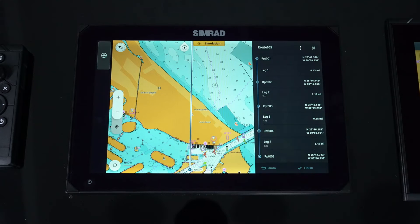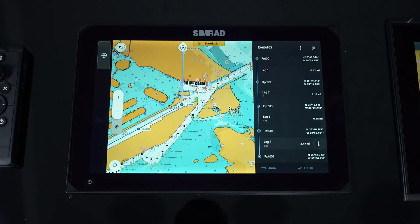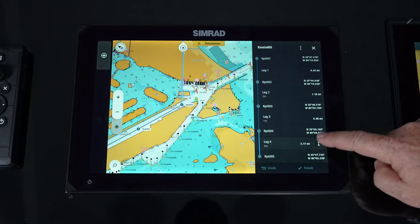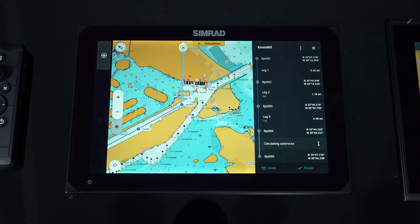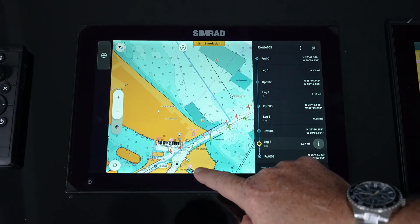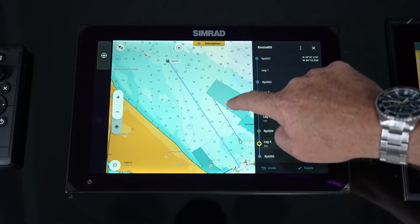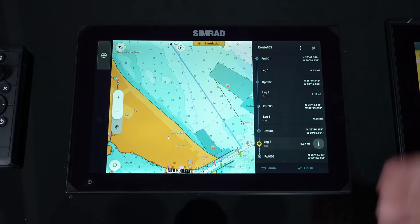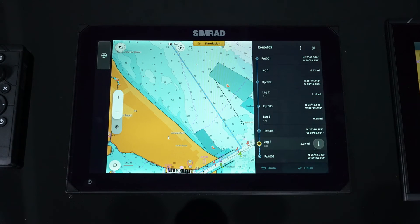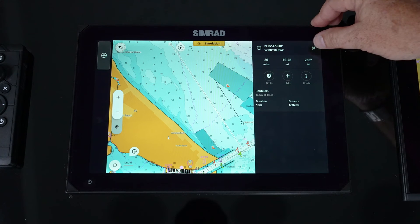So what we do is we now have the ability to go into that leg. This little icon is auto routing for that leg. If I hit that, it will actually auto route just that leg. You'll notice it's taken me out the channel and made my turn — it's no longer going across land. So we can use that feature within a manual leg. Simply hit finish, and we've just added that route.